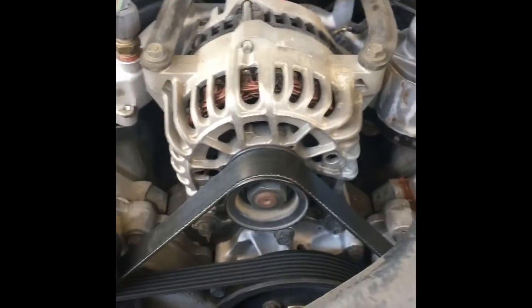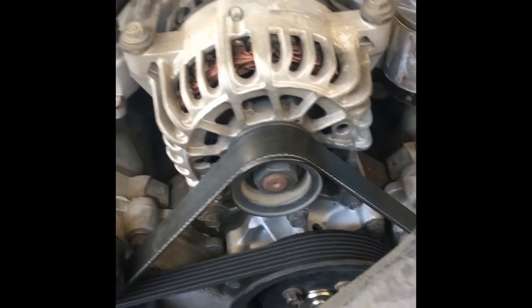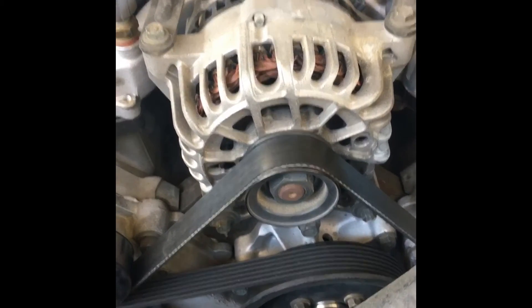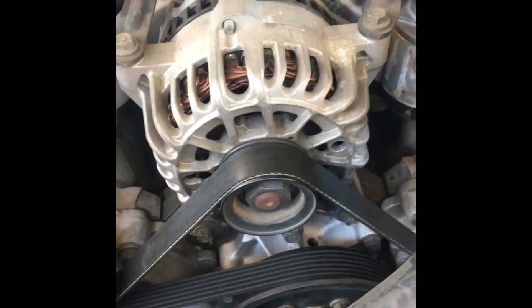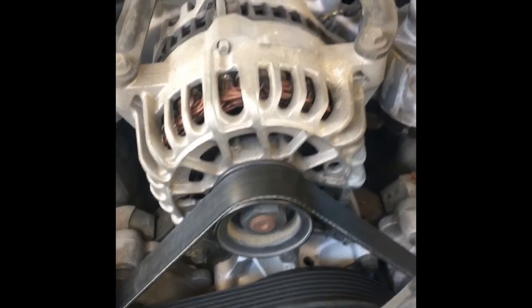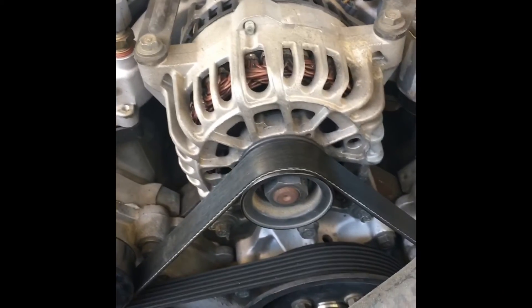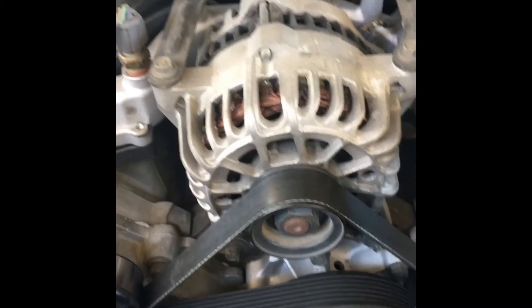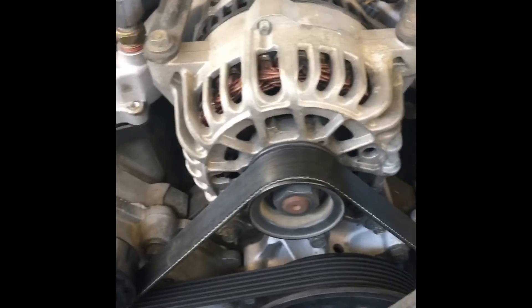I happen to buy mine off Amazon. You can also do it on eBay because they have a function that can tell you which one fits what. Always be careful when you buy online. It's a lot cheaper on Amazon — I got the alternator for $40. If you go to one of these auto places to pick it up, it's going to be at least $200 to $260, probably even more depending on your model.